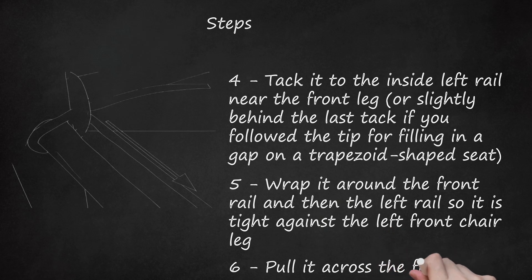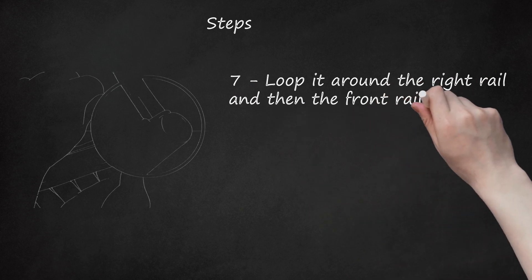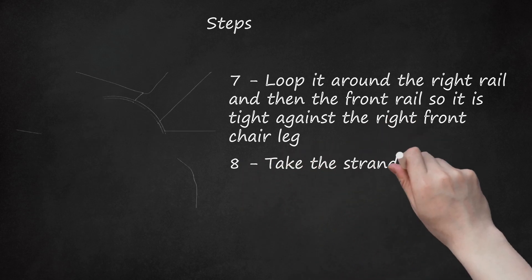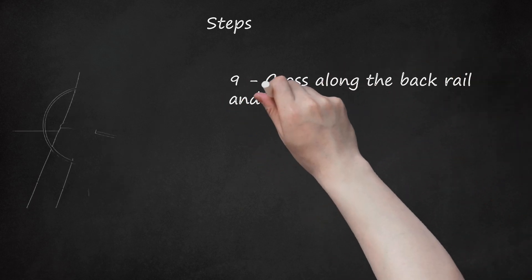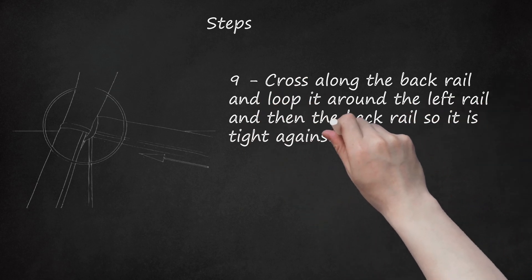Step 6: Pull it across the front of the seat. Step 7: Loop it around the right rail and then the front rail, so it is tight against the right front chair leg. Step 8: Take the strand to the back rail. Loop it around the back rail and then around the right rail, so it is tight against the back right leg. Step 9: Cross along the back rail, and loop it around the left rail and then the back rail, so it is tight against the back left leg.